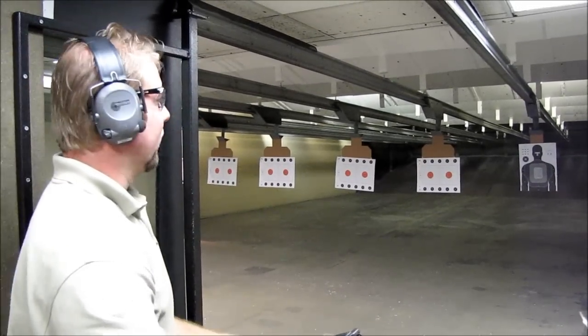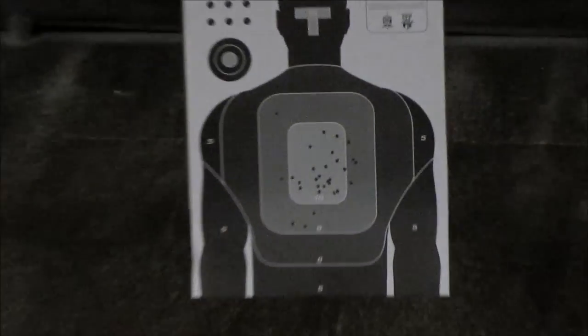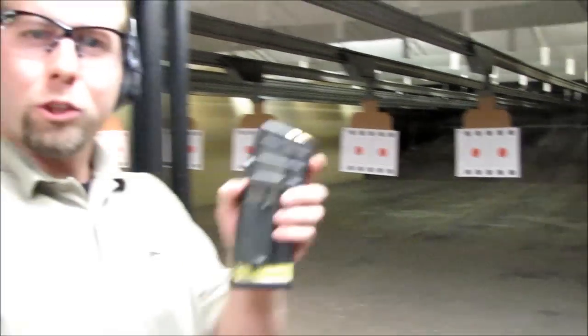I'll let him do a little target zoom there if he wants. You can see it's pretty accurate there at 21 feet. Then we'll do a 20-round mag.